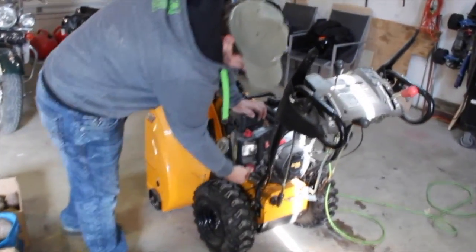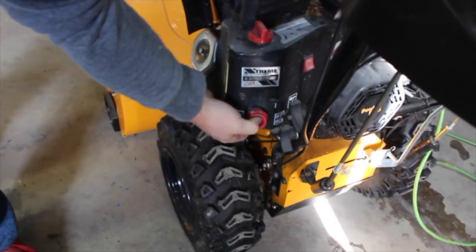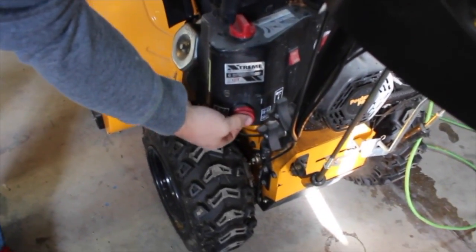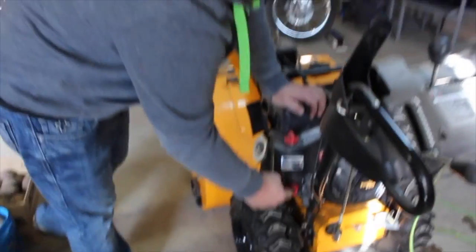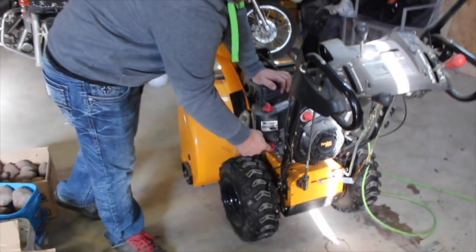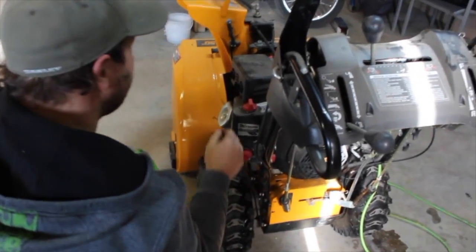This is a primer, so hopefully it works to prime the engine. Doesn't feel like it is, but after sitting a while it might be dry. Hopefully it catches prime. Still going to try it.